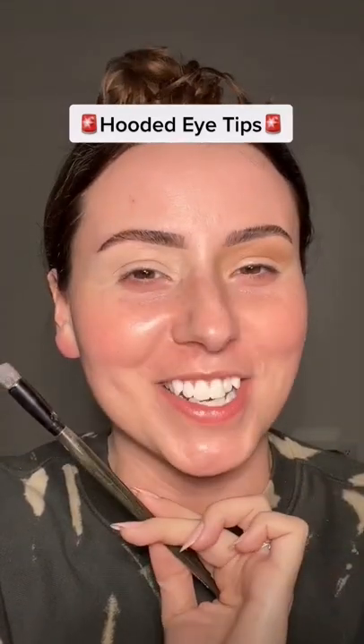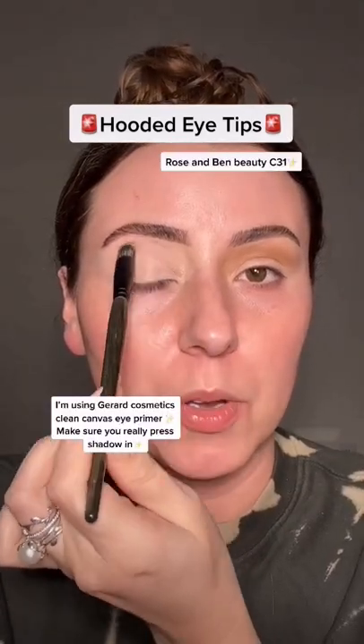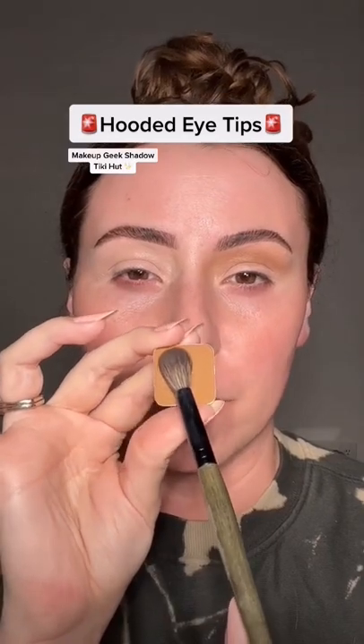Hooded eyes, keep watching. Apply eyeshadow base from lid to brow bone. Then pick up a warm brown on a fluffy brush, using the side of the brush to pick it up.